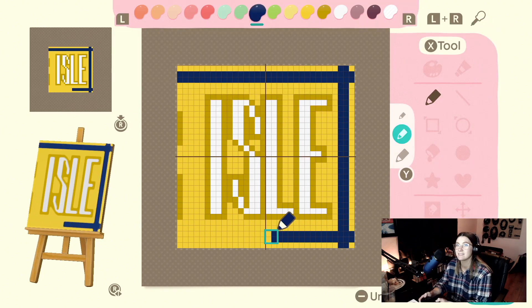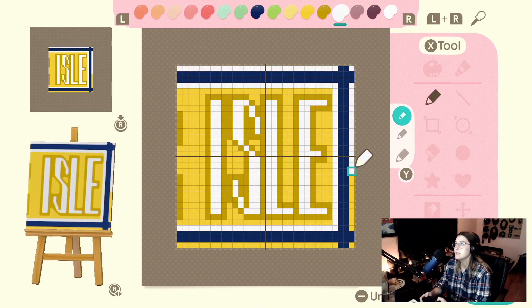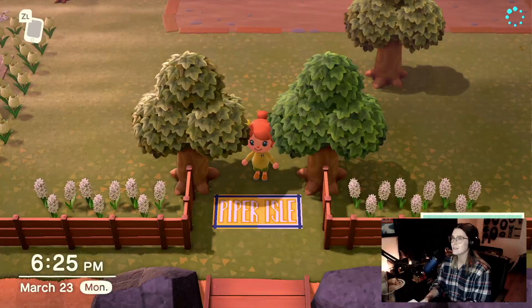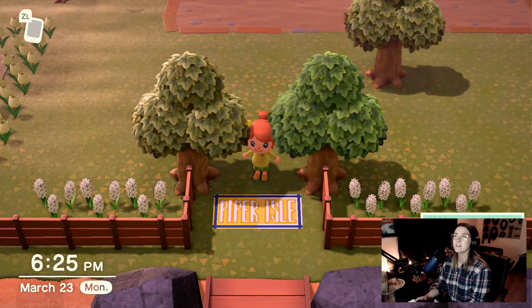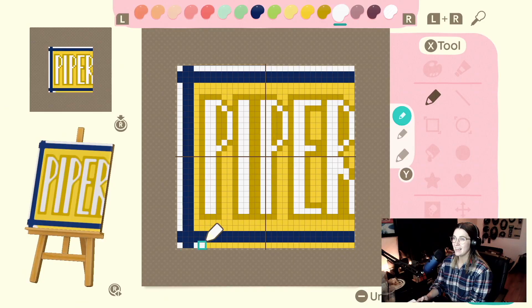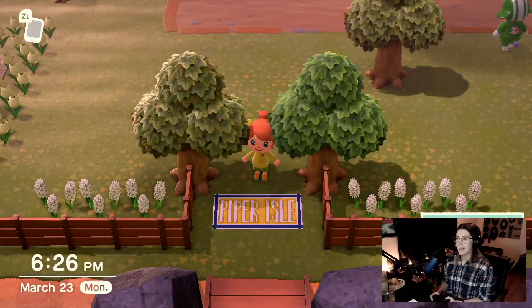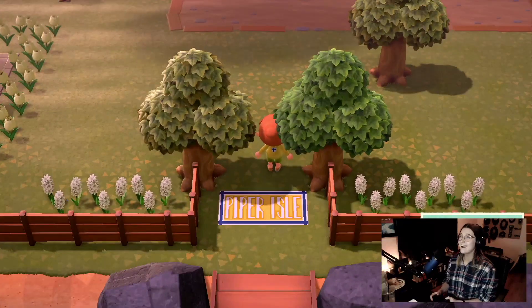I have one final thought — what if we add a stripe to this? Is that gonna look cute or is it gonna be too much? We'll look at both sides and decide which one we like better. Looking at the two of these, I think I do prefer the white — I think it makes it look a little bit crisper and cleaner. So let's go ahead and add the white to the other side. Look at that work of art. I think that's it — Piper Isle!